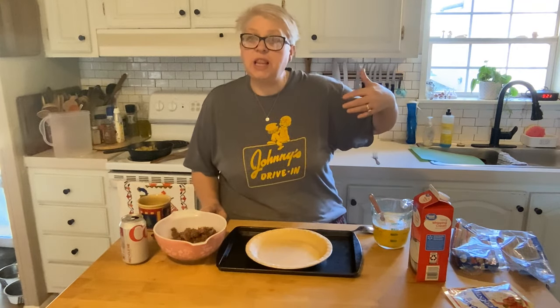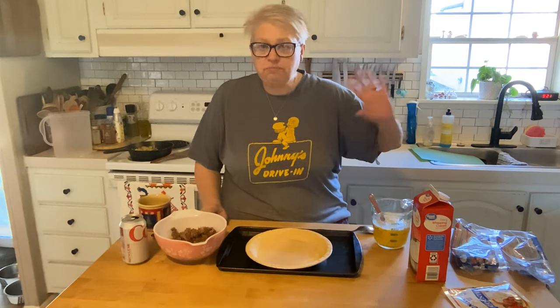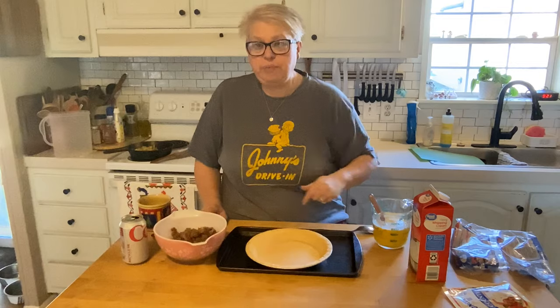Good Saturday morning friends, how are you? Come on in, have a seat. Let's make breakfast. It was a busy night at the pizza shop again last night, so I'm a little sluggish this morning. I thought I'd whip something up that I could put in the oven and forget about for a little bit. I'm calling this hillbilly breakfast pie.